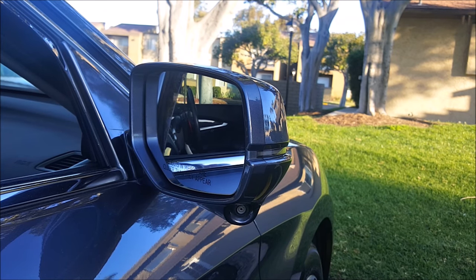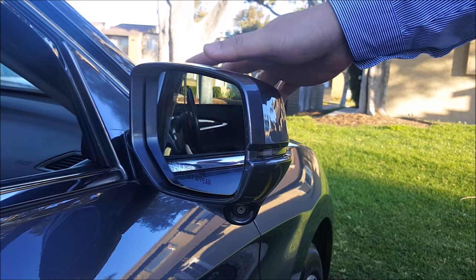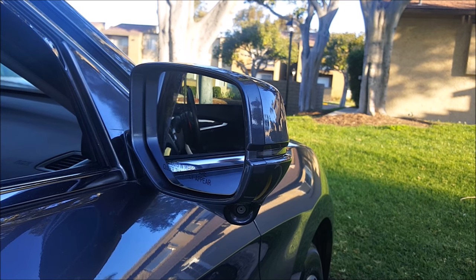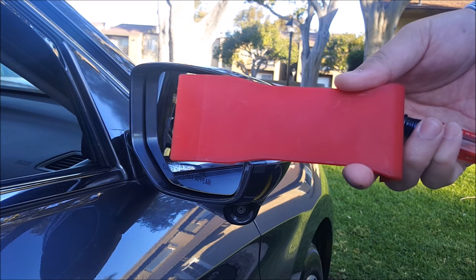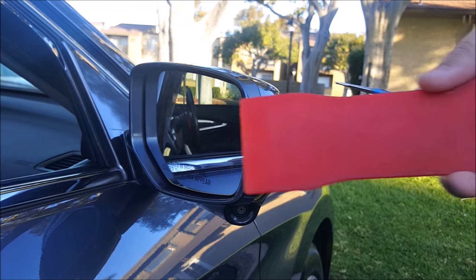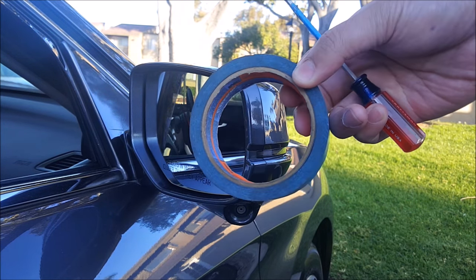Welcome to another episode of The Arcade Months. My name is Jeff, and in this video I'm going to show you how to remove the glass mirror from your side view mirror assembly on the 9th Gen Honda Accord. This procedure will be the same for pretty much all Honda vehicles. The tools you're going to need are a plastic pry tool, something like this, or a slotted screwdriver, and masking tape.